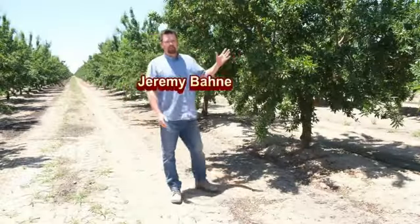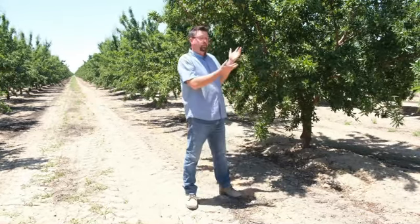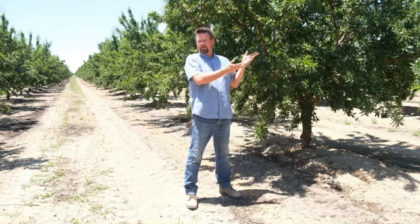I'm out in a fourth-leaf block of Shasta. This grower is in an isolated area surrounded by citrus and grapes and other crops that don't use bees, and he decided he didn't need to put any bees out here. Research shows that some bees may enhance your production. This grower chose not to put bees and still got 1,200 pounds on a third-leaf crop.